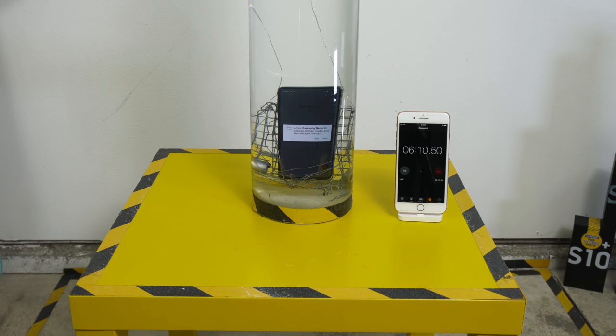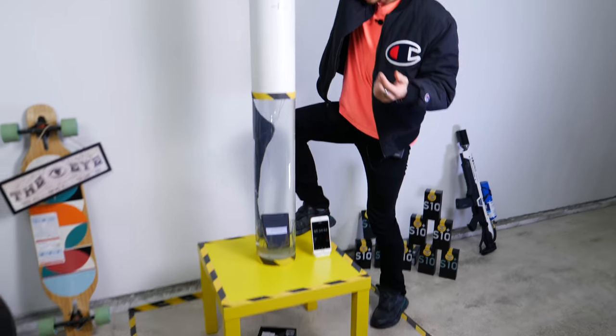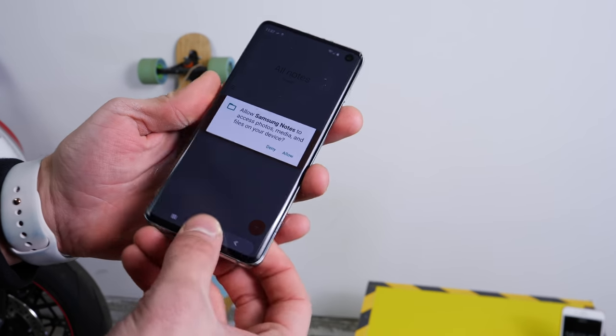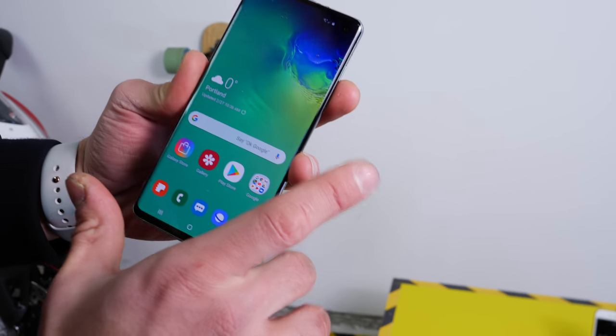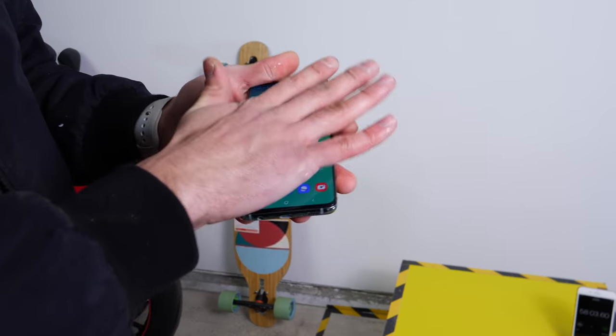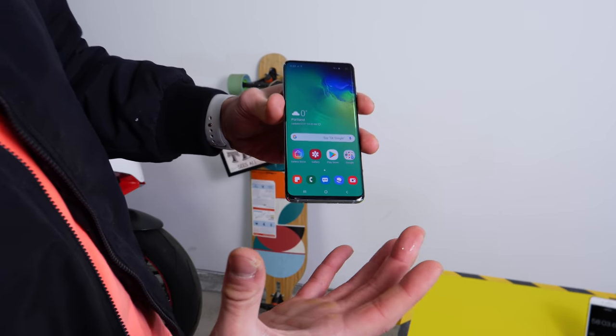So we're literally almost an hour in and I'm seeing the same screen — guessing nothing has happened. Usually it doesn't in this case. Okay, one hour in. Let's see what the damage is. Seems like there's absolutely none. Flawless, and I expected nothing less. Let's take this to the extreme part with a boil test first.